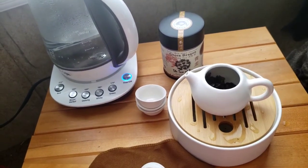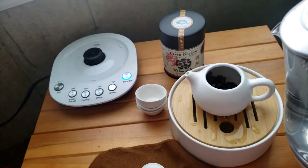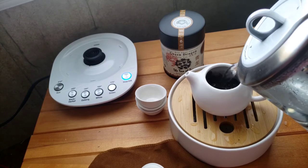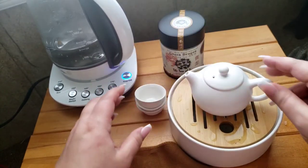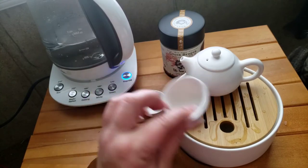It definitely has a smoky flavor. I have to watch the time on my phone because it will automatically shut off after five minutes and sometimes I just get to talking and don't even realize it shut off. I'm going to see how it pours into the teacups.